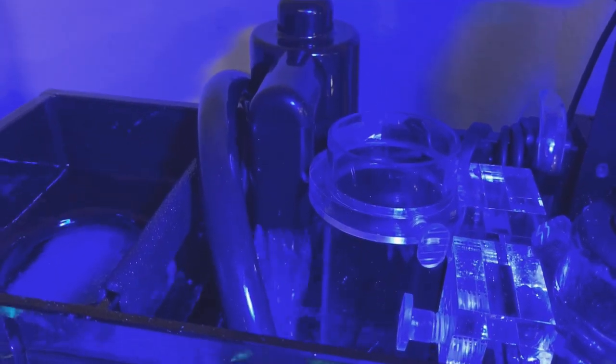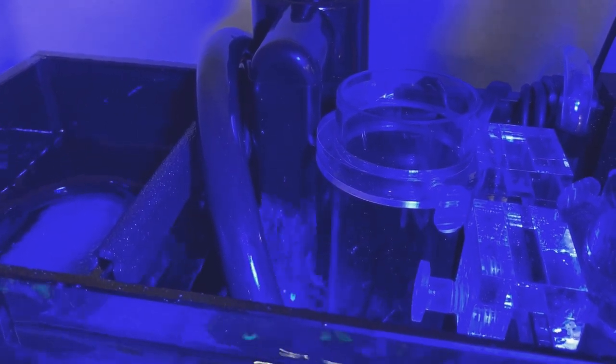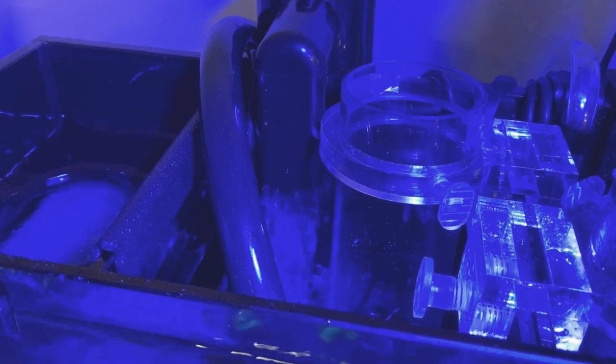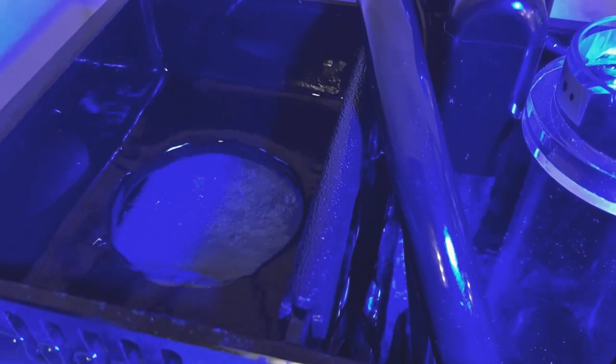I have the UV sterilizer turned on and as you can see the water is flowing really well out of there. The one thing I want to figure out is a way to extend the spigot so it goes into the water and isn't so loud — it sounds like a fountain right now. That is one of the only drawbacks. If I put it in the sump the water just splashes everywhere. If you look back there you can see the light is on — they have a quartz sleeve back there so you can check on it every once in a while to make sure it's still working.